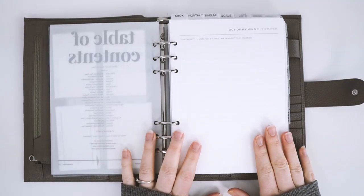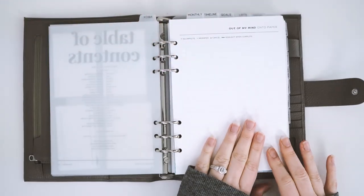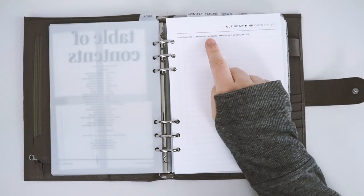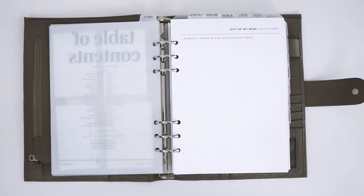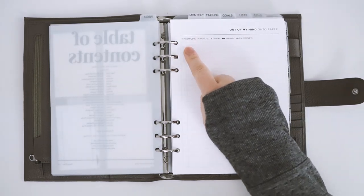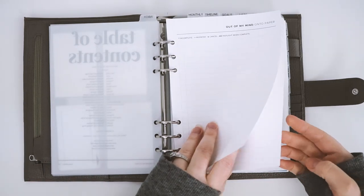My first section is my inbox section — this is kind of my catch-all for everything. I am loving these inserts; they are from Plan with Julie B on Etsy and I will link it below. It's literally 'out of my mind onto paper,' which I love because one of my biggest planning hacks is getting everything out of my mind — all my ideas and tasks — down on paper. It has a really cute key to help you figure out your tasks: if you've done them, moved them to another list, completed them, or canceled them.